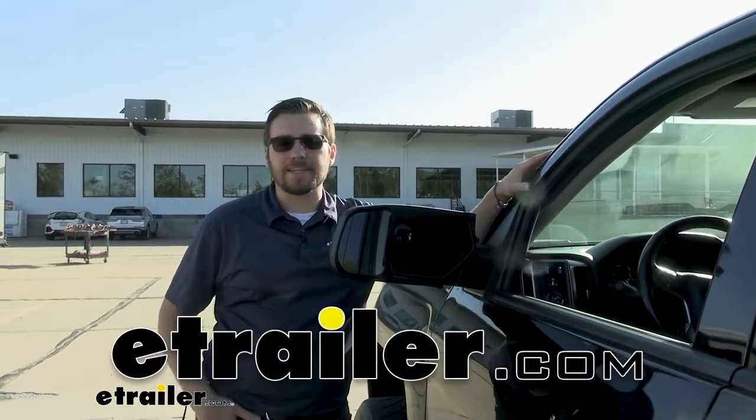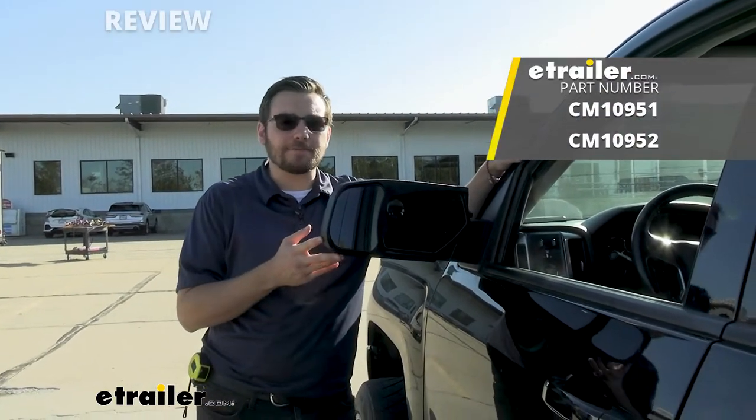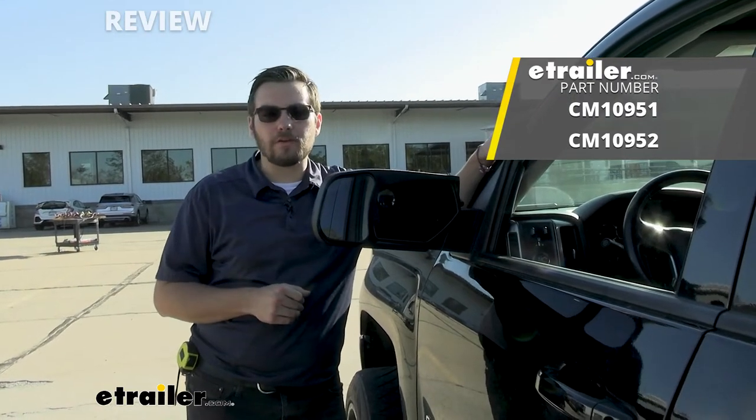Hey, everybody. Welcome to eTrailer.com. I'm Bobby, and today we're taking a look at the SEPA custom fit towing mirror here on our 2018 Chevy Silverado 1500.